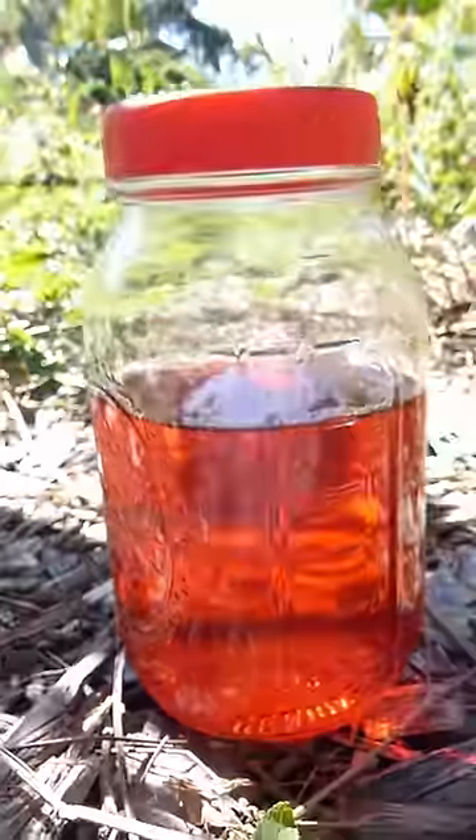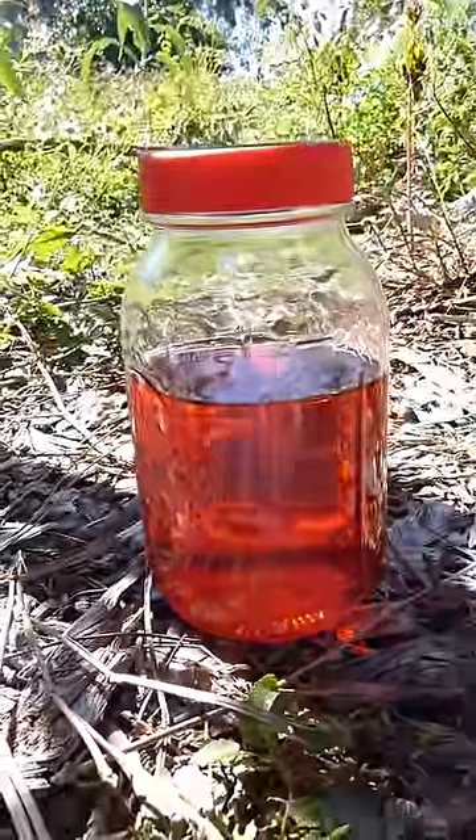I recommend growing roselle for tea purposes if you like rose hips. They taste similar, they're easy to grow, and you save money and get the satisfaction of a productive harvest — and you will probably even have some to share with your fellow tea drinkers.